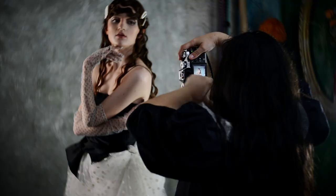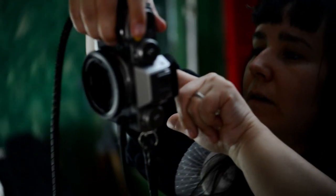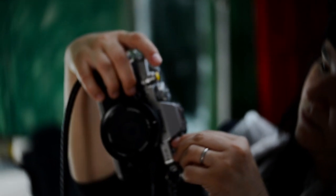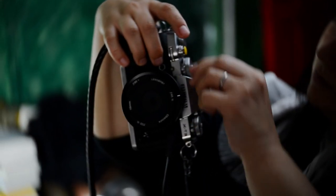Sometimes when I want a more complex project, I think about the concept, the props, the models, the decorations, the desired atmosphere — and sometimes I just leave things alone.